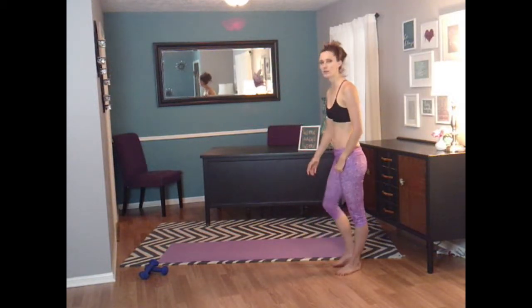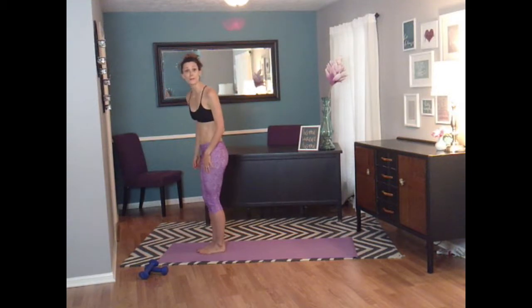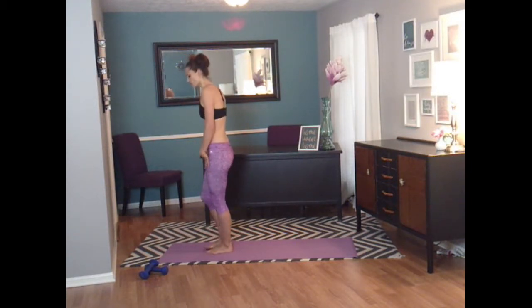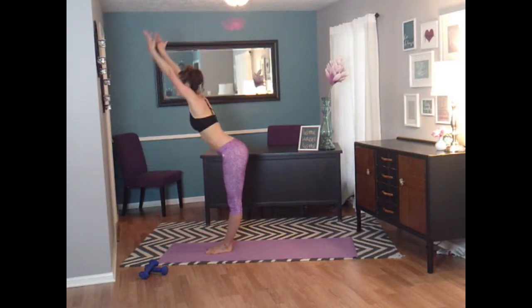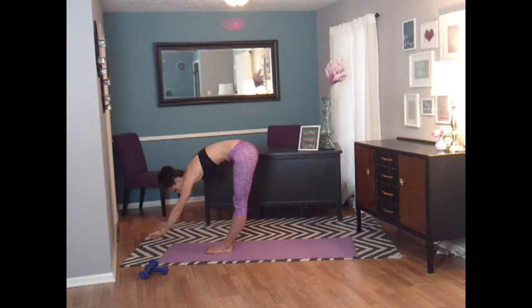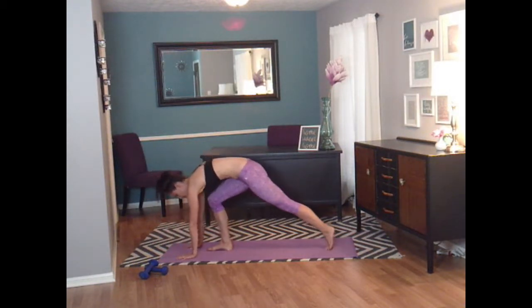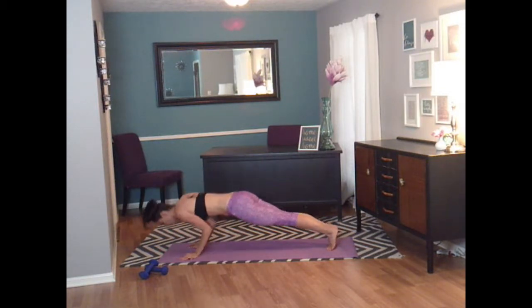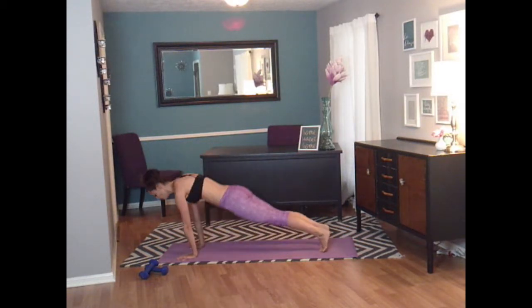Starting with our mat — our weights are going to chill here for a little bit. We're going to start at the top of our mat here. Just like we did in warm-up, we're going to raise our arms up and hinge forward. And pause. Let's go all the way down, hands on the mat, and step back to plank. Do a nice chaturanga. Up dog. Curl those toes under. Push back into down dog.